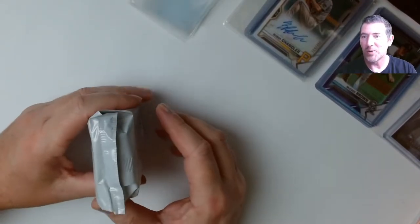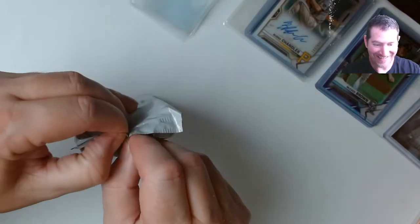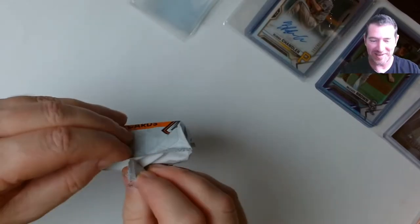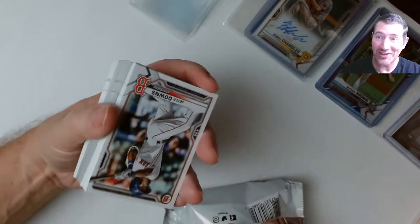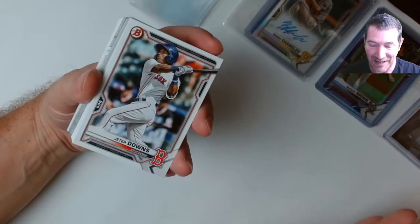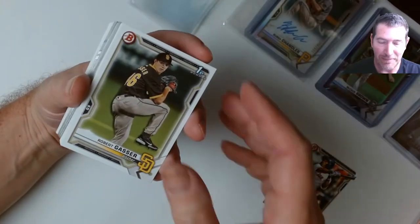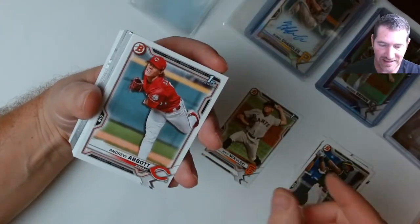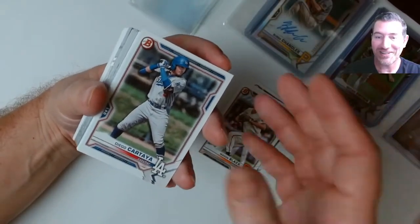I'm back — everybody started getting home so I had to say hi and come hide so I wouldn't be interrupted. Cards come first and everybody gets the rest of the evening. Dude, this is a lot of cards — 600 cards in this box. I'm at the halfway point and I feel good about it. Even though I have three picture autos they all have color to them.